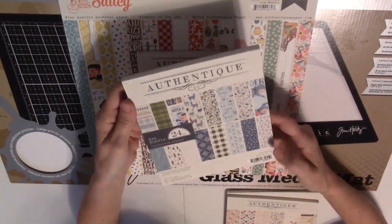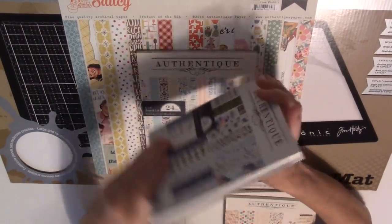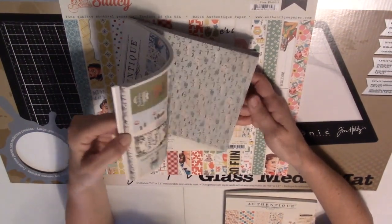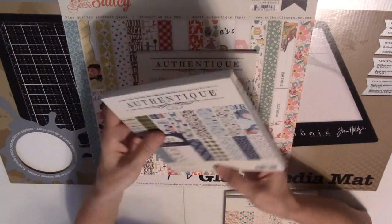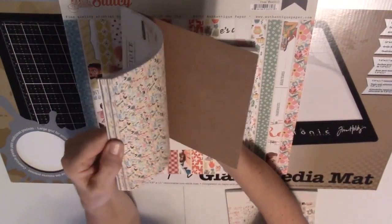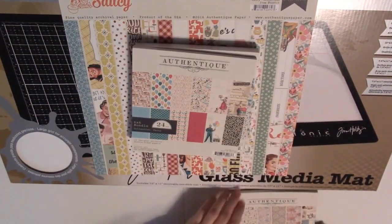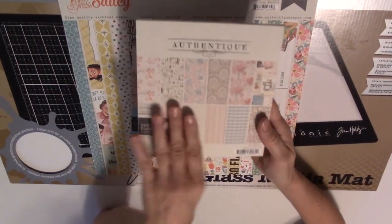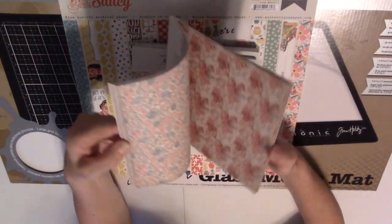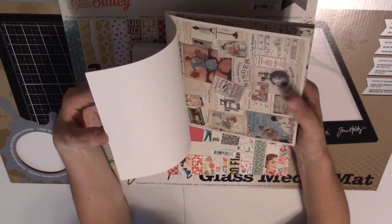Then this one is Alpine — really cute winter things. There are only 16 listed but I think they made a mistake because this book is really fat with a whole bunch of similar papers, but they are so cute! And this one is Party — birthday-themed, though obviously you could use it for other things too. And then the last one is Stitches, so this was a sewing theme. I thought that was so cute! I'm not sure what I'm going to use it for, but so cute!